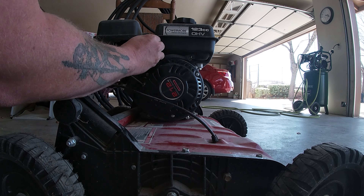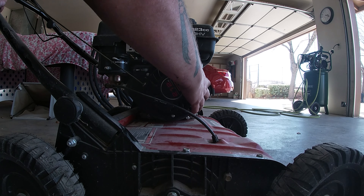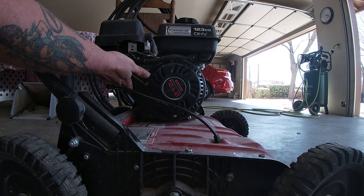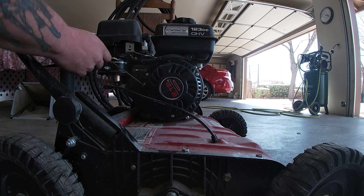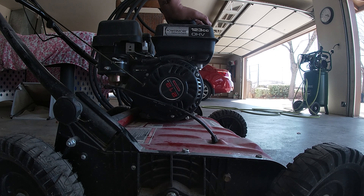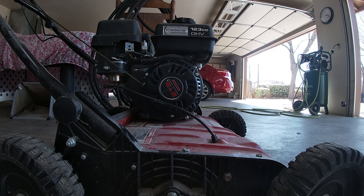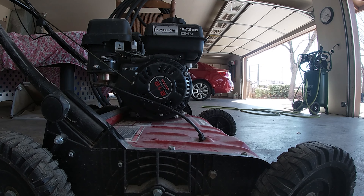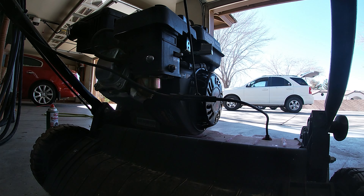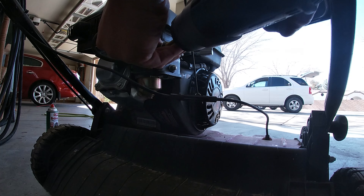Choke on, throttle it up. Not seeing an on/off switch back here, not seeing a fuel shutoff. I couldn't tell until after I got the recoil on, but it looks like we are going to have to clean the carburetor a little bit — it's been sitting for a few years he says. So let's look into this carburetor.